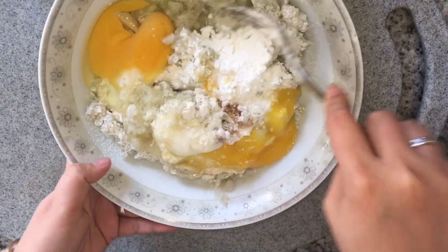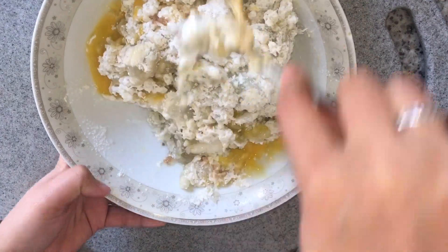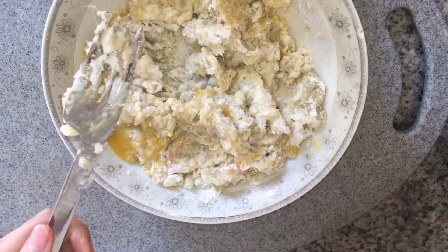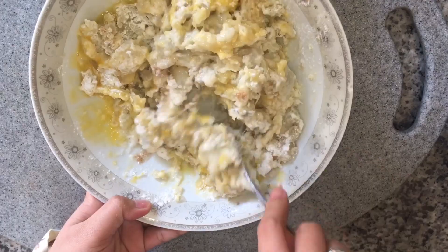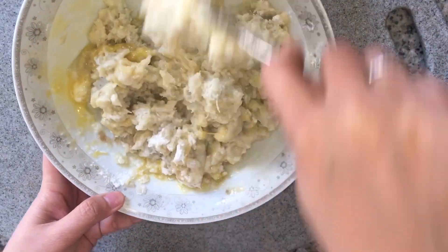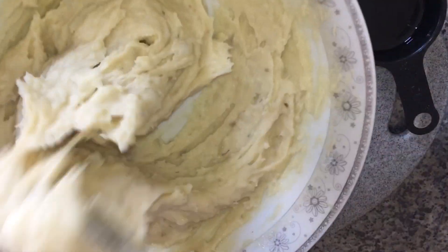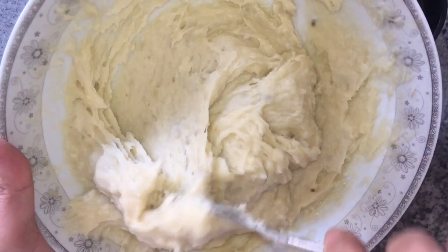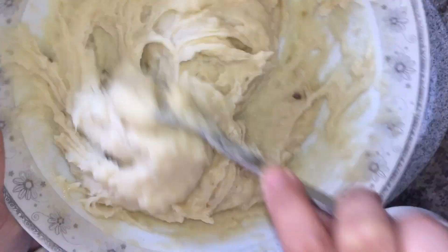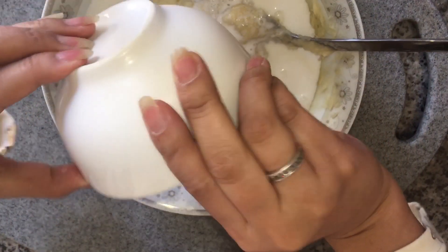And after that, mix it well — hihalo ng bonggang-bongga. Finally, ito na mga babyloves yung pinaka-perfect na texture kapag hinalo ng bonggang-bongga, and then after this haluan natin ng fresh na half cup of milk.